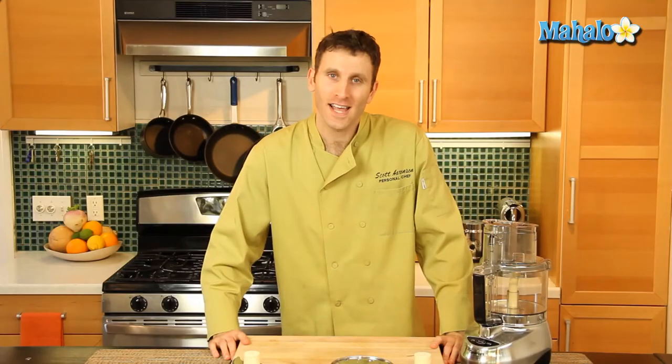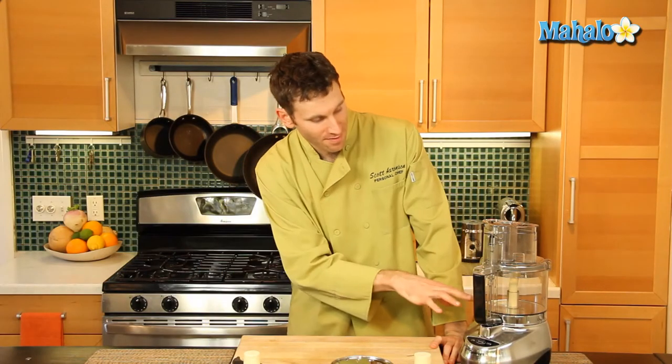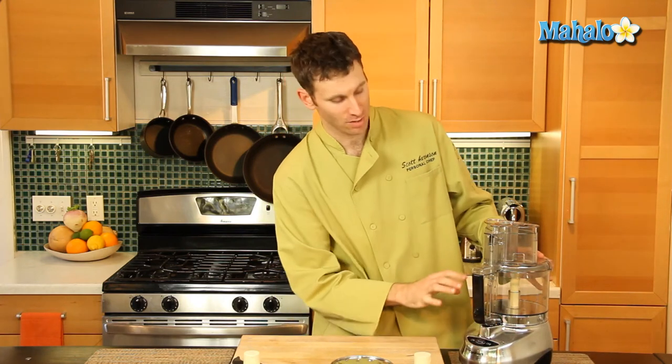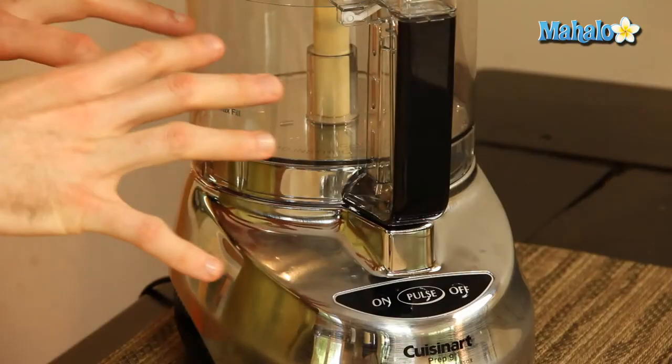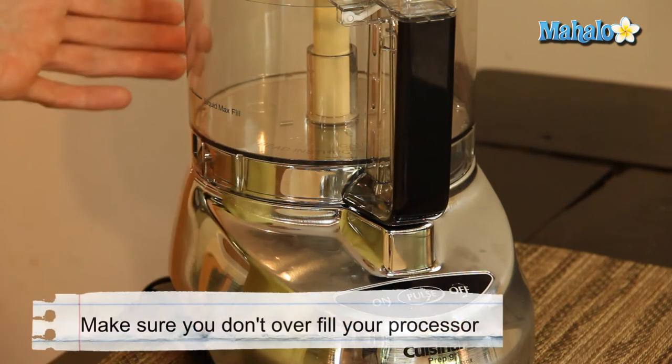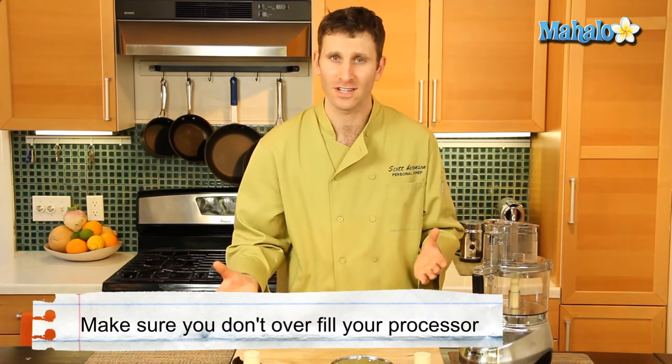Very easy. One last thing to go over: we have the max fill line to your food processor, which dictates how much liquid you can actually put in before it'll start leaking. So be sure to never put too much liquid in, because it will start to leak and you'll just have a mess of whatever it is that you're preparing.